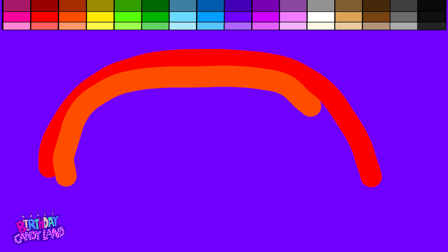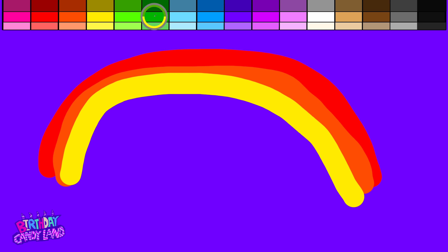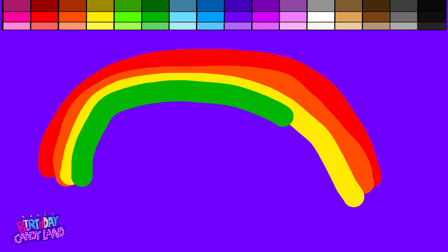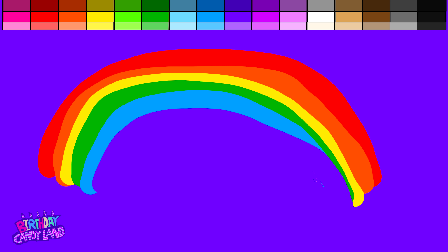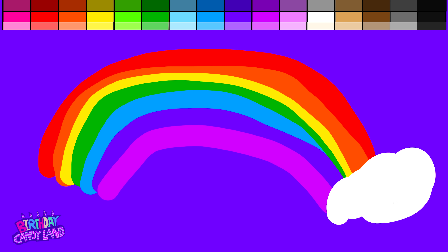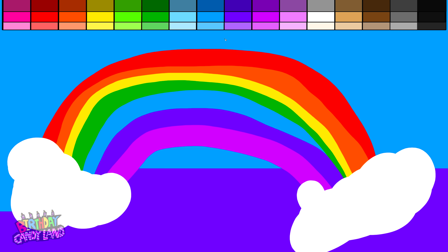Yellow, blue. Let's draw a rainbow! Red, orange, yellow, green, blue, indigo, violet, white, light blue.